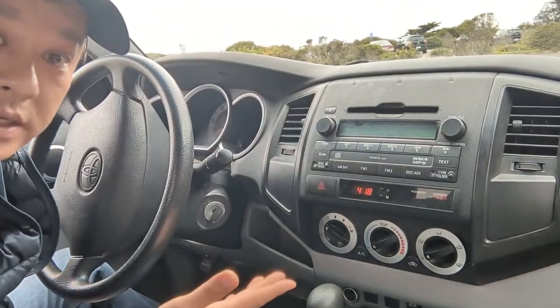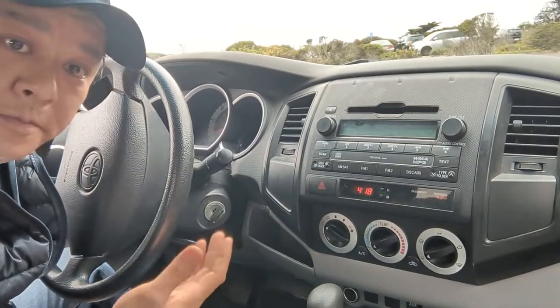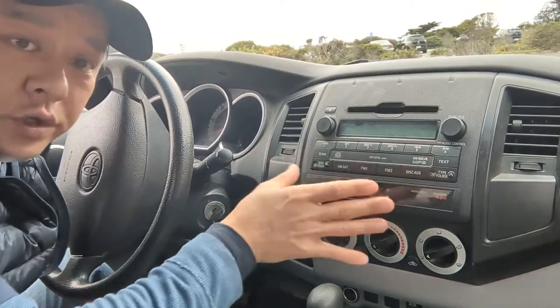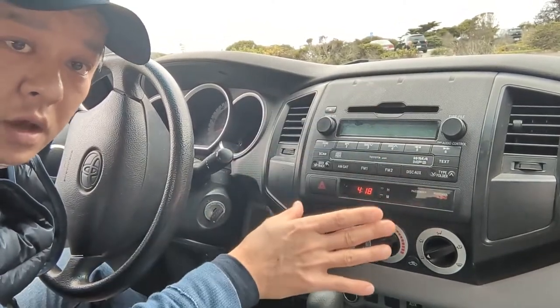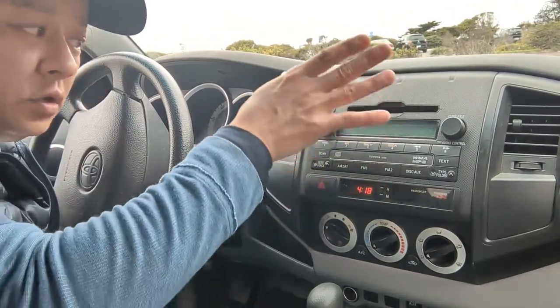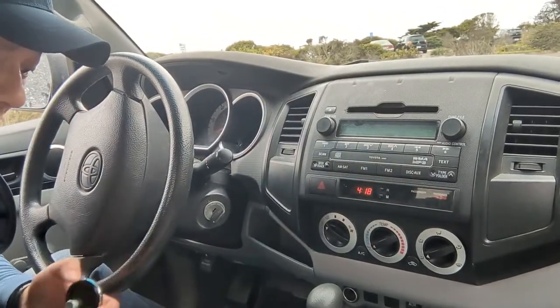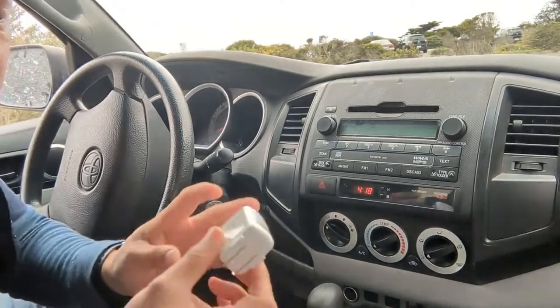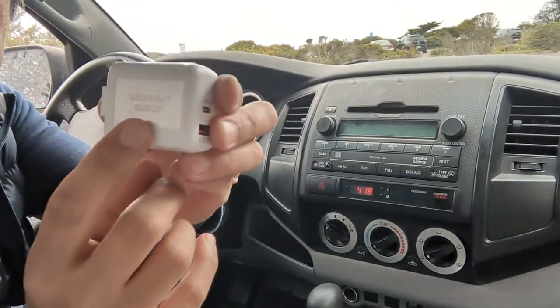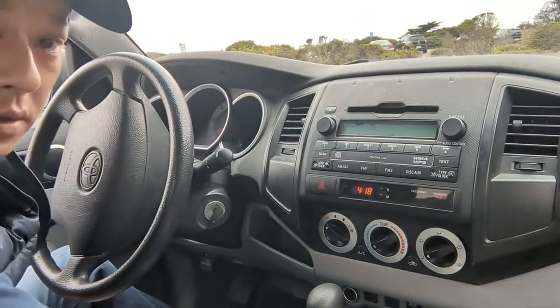So it basically is useless from today's perspective. I'm going to show you how you can add Bluetooth to this factory unit without a new radio or any complicated expensive modification — you simply use my gadget from gizmoguygadgets.com.